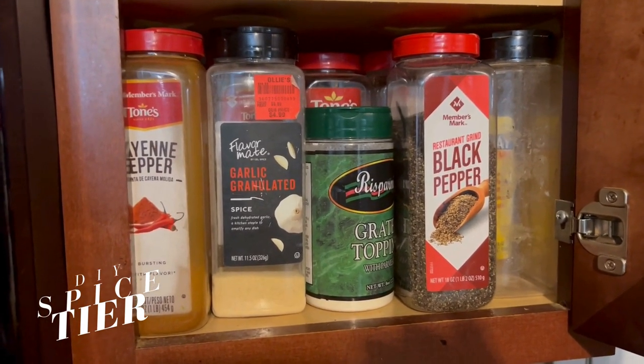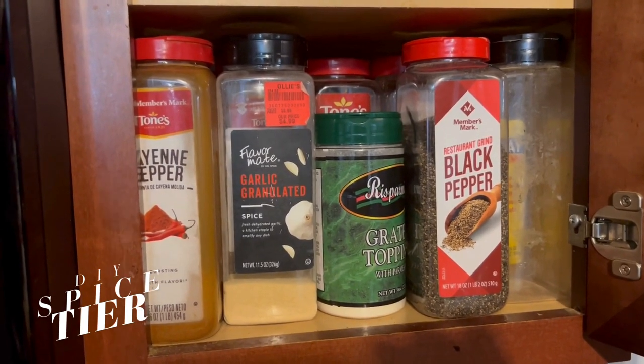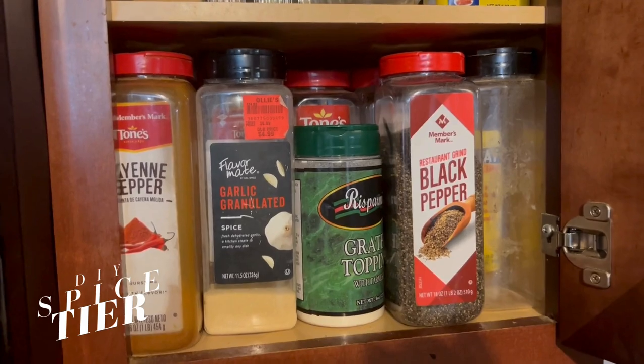I don't eat salt whatsoever. So this is how I make my spice blends without salt.